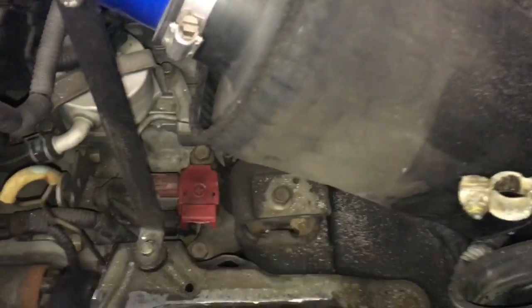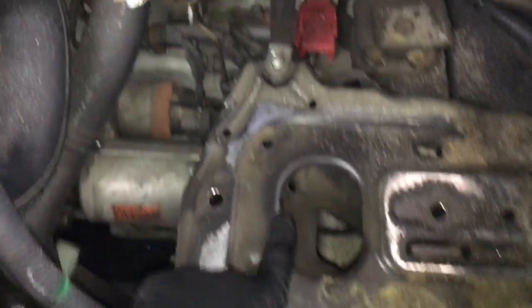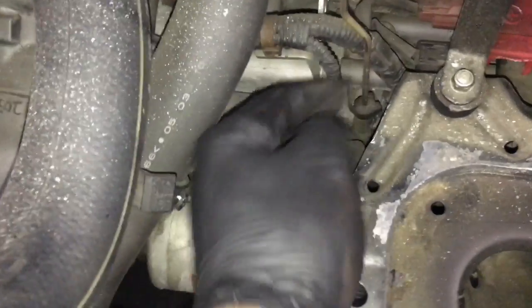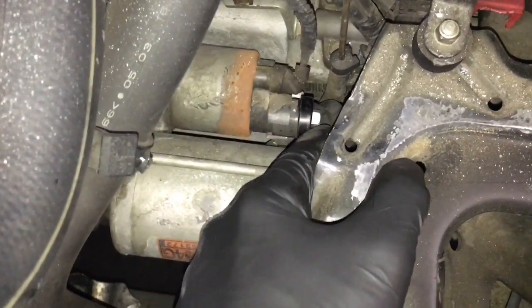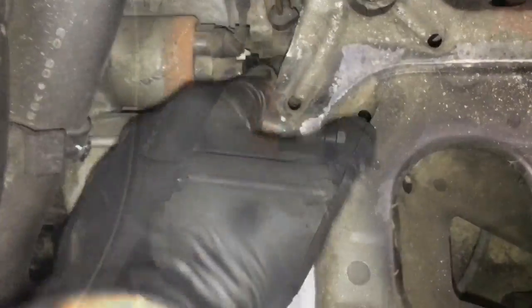Once you get that removed, we're going to leave the battery tray in and work around it. What we're going to do is disconnect the electrical connector here and unplug it. Then pull this rubber boot back and remove the nut that holds the main power cable to the starter.